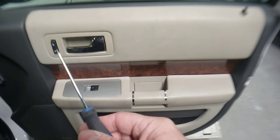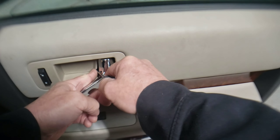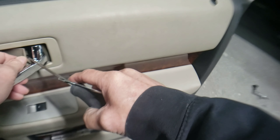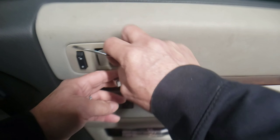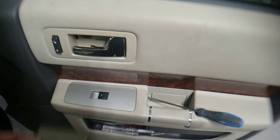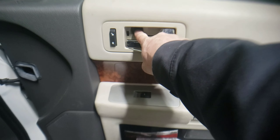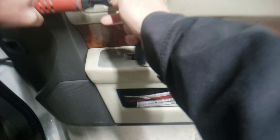After all the perimeter screws are removed, take a small flat tip screwdriver. There's a little spot right behind the handle — pry on that carefully and pop that cover off the door handle. That's going to expose a 10 millimeter bolt that goes through the door panel into the door. We're going to remove that with a ratchet and socket.